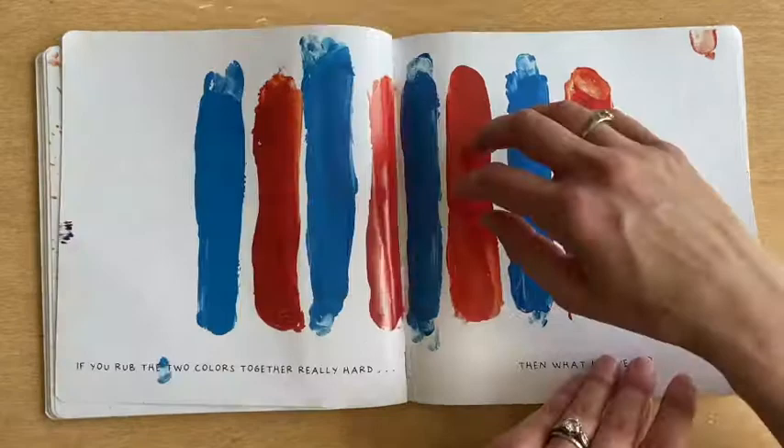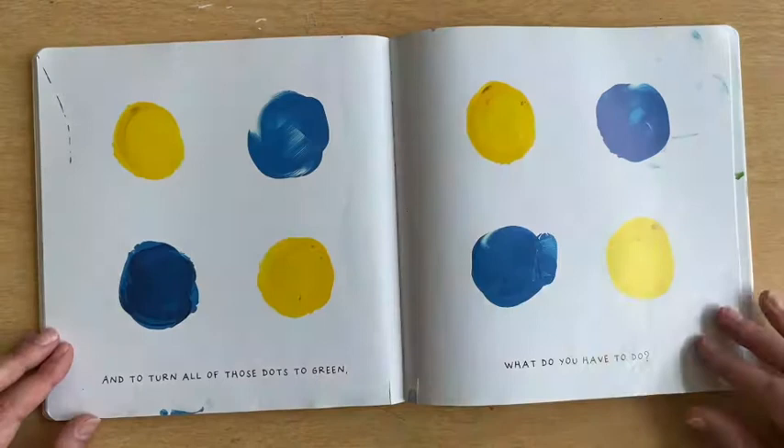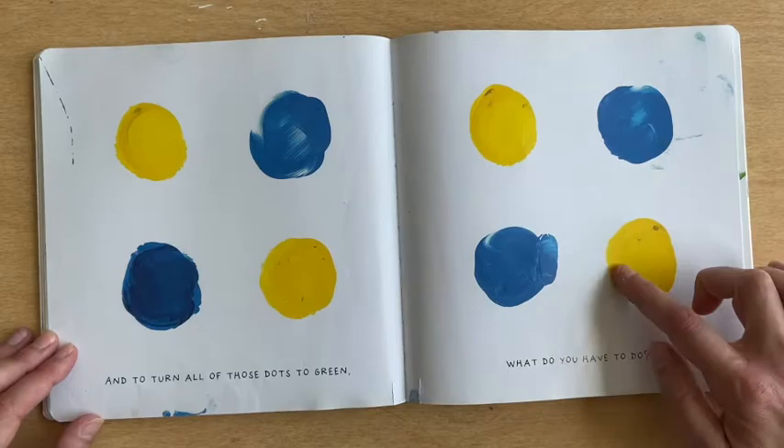And to turn all of those dots green, what do you have to do? Let's try mixing them together. Let's see what happens if we mix them all up. Well done! Good job! Blue and yellow made green.